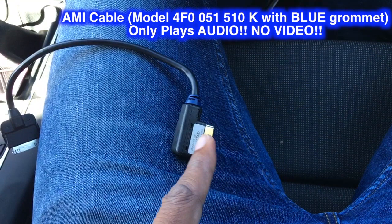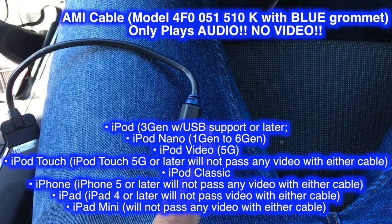When I got my car, it came with this one. To cut a long story short, the blue one only plays audio — it doesn't play video, and it only works with those devices that just popped on the screen. So pause your screen and check if the device you have is on the screen.